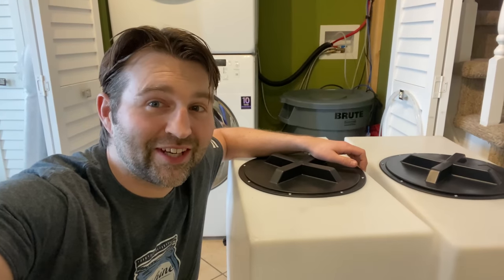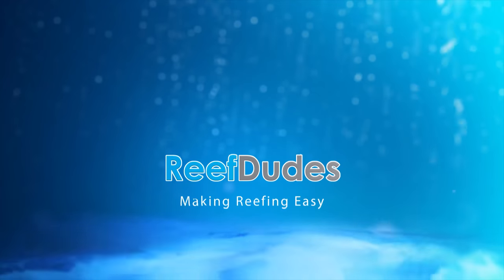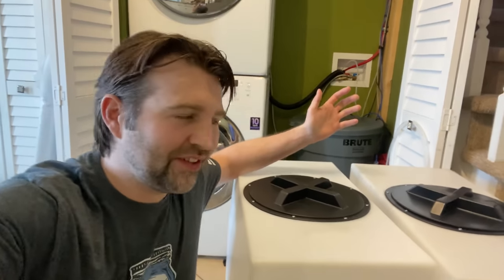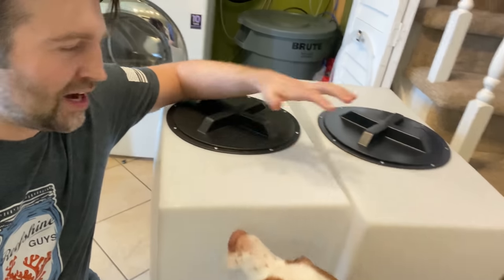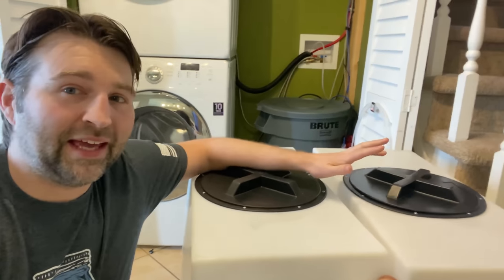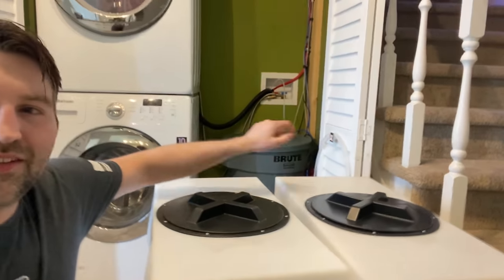Today we're going to set up an auto water change using the Ecotech Versa. What's going on guys, Jim from Reef Dudes. I just finally got my two custom bins — I ordered these guys about a month and a half ago, they're finally done and they're going to fit just inside this little nook and cranny here.